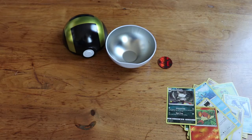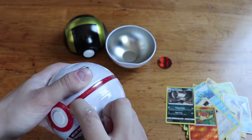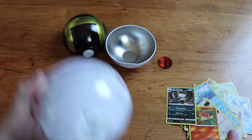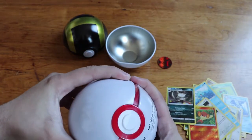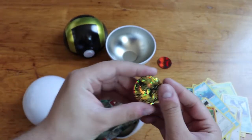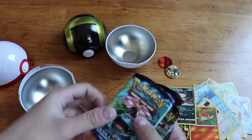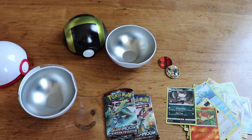We'll open the Premier Ball now. Peeling the rest of this off. There we go. We've got a Xerneas coin — that one's really cool, though it's a bit dented from being hooked into the top. And then we've got XY Evolutions, a Crimson Invasion, and a Burning Shadows — same pack lineup. We'll start with Evolutions again, hoping for that Charizard in two of these packs.